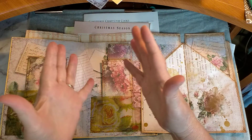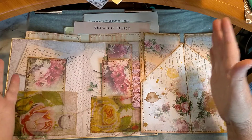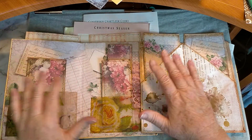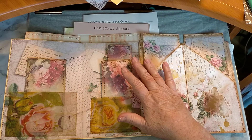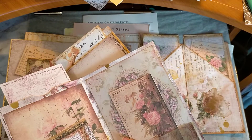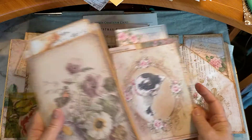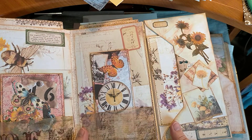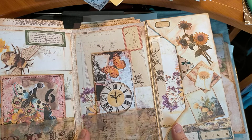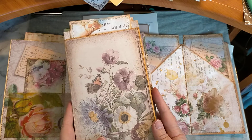Good morning everybody, it's Di. Welcome back to my channel, welcome back to my studio. Today I am working on tags. I have been a very busy girl and I have been doing many, many journals — file folder journals actually — and I thought I would just continue embellishing and bring you along for the ride.